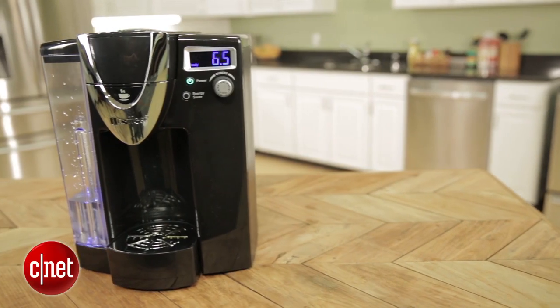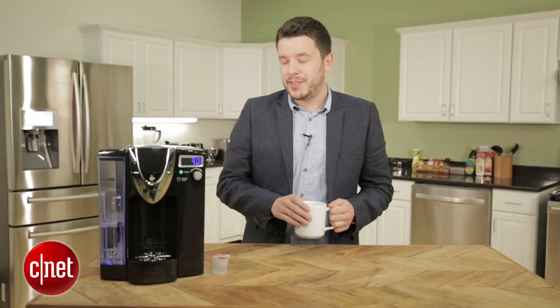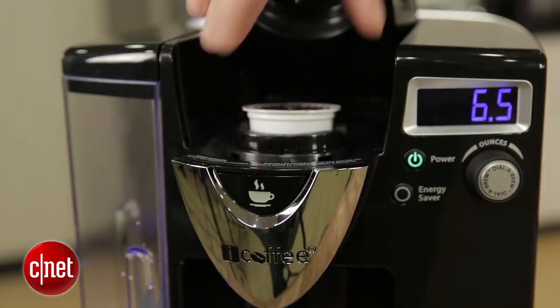It doesn't really produce a cup of coffee that's better than other brewers. It's not a whole lot worse — it's right in the ballpark — but it's just not a distinctly better cup. Because of that, I think this is a tough brewer to recommend outright. It's not the best in its class, but it's not the worst either.